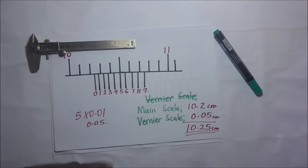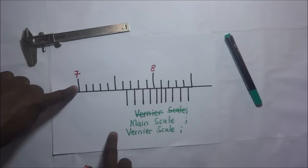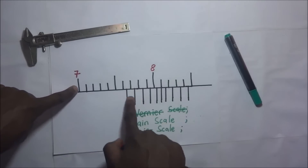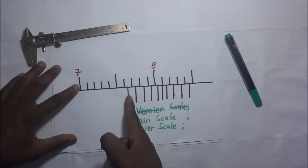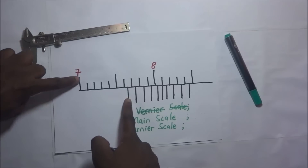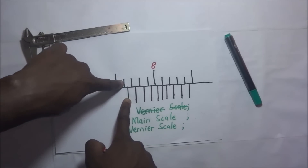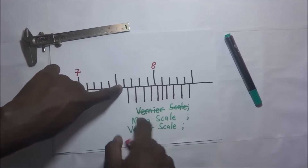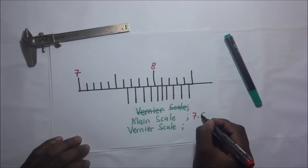Let's do one more example. We are going to count our main scale first and stop at the point where the vernier scale begins. So going 7, 7.1, 7.2, 7.3, 7.4, 7.5, 7.6 — we stop here. So our main scale reading is 7.6 centimeters.